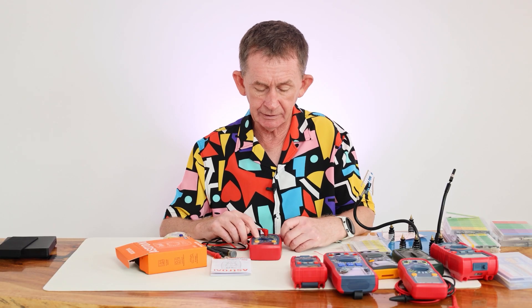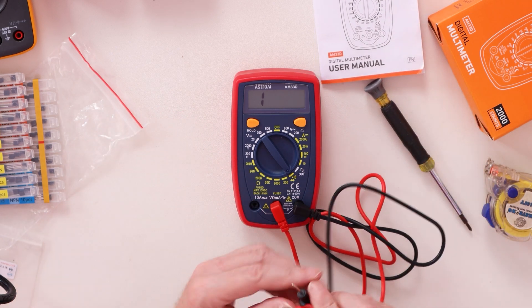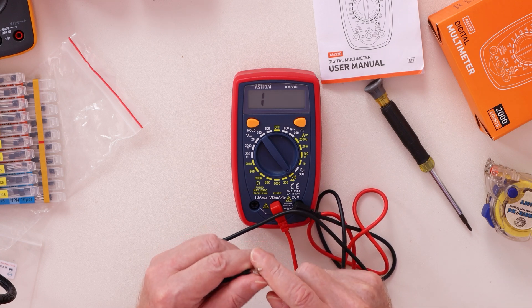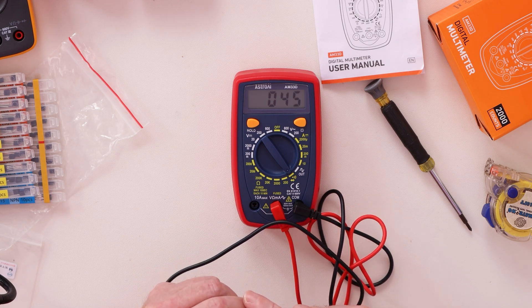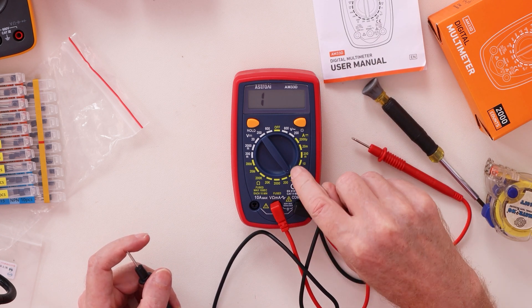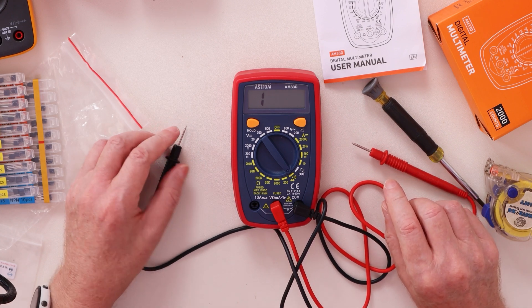For continuity — you can see where the continuity setting is. It's a little bit slower than the more expensive ones, but it works — it beeps and gives you the continuity reading of zero. You can also test a diode with this. There is no setting for testing capacitors, but at this price range we wouldn't expect it.